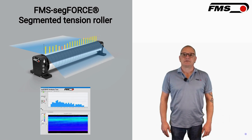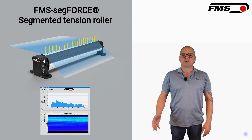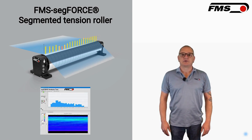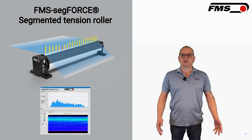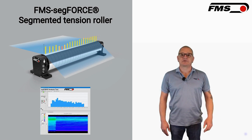What are the key features of the FMS SegForce? The main feature is surely the maximum of 50 sensors on a single measuring roller, providing detailed tension information within the web. Other features include high sensitivity, customizable segment configuration, easy installation, flexible integration with existing systems, and a PROFINET interface for data processing.